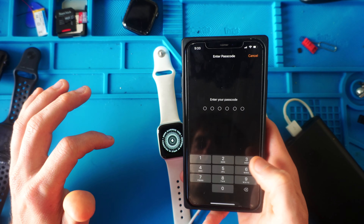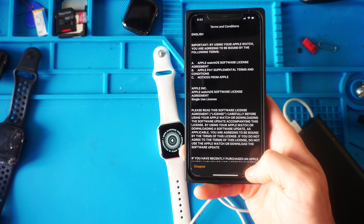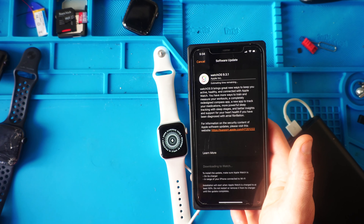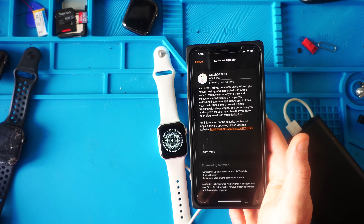We're going to hit Download and Install, type in your password, accept the terms and conditions — and this one's going to take a while because it said 2.2 gigabytes. So we're going to turn off the camera and I'll see you guys in a bit.